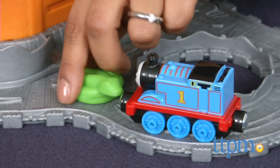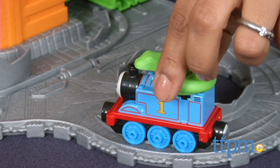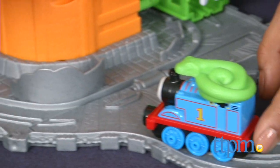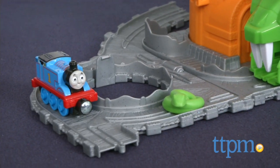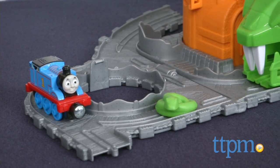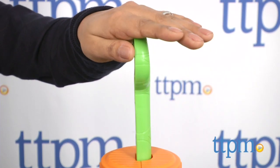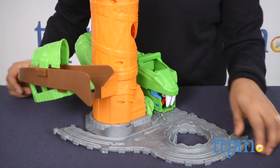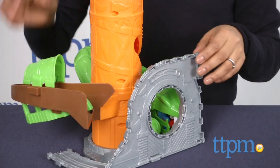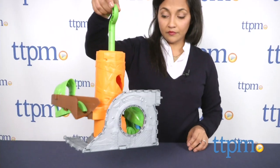As you can see, this is a lot of fun and encourages role play and creative storytelling. The Take and Play set also includes a die-cast metal engine and, of course, the snake. The snake ride and movement is all operated by the child, which makes this a hands-on tangible toy. When done playing, this set can be folded up and put away or can be taken along for on-the-go choo-choo fun.